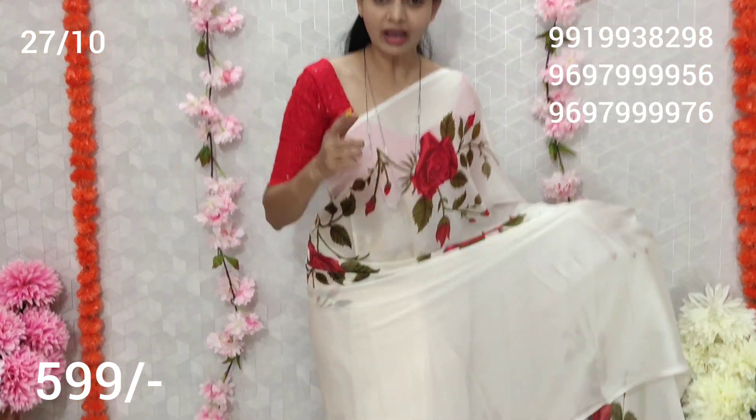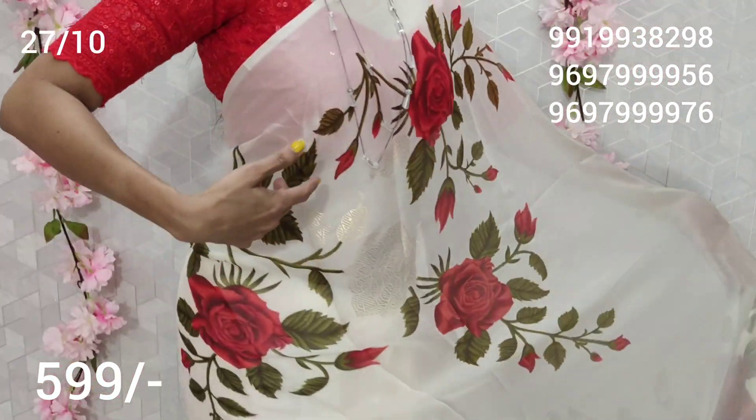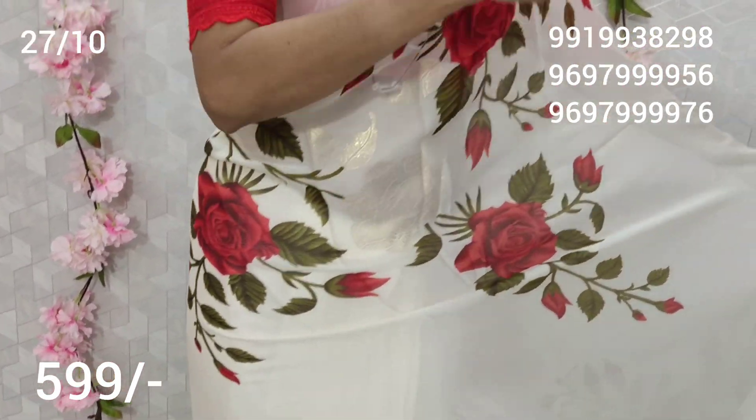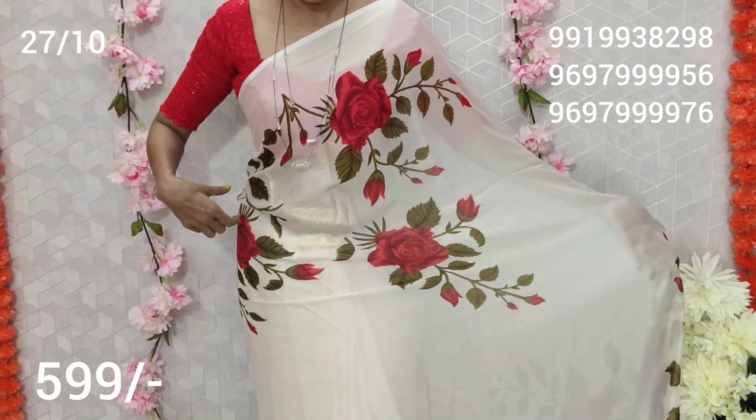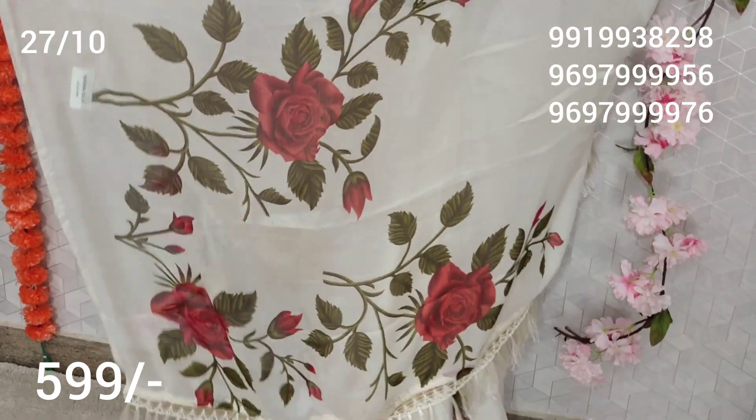What is this? I will explain that. First, I will show you everything from the front part. This creeper will continue, and in the corner I made a bunch of creepers.